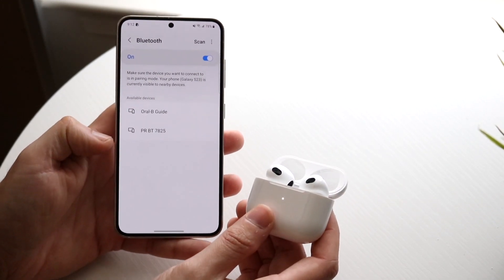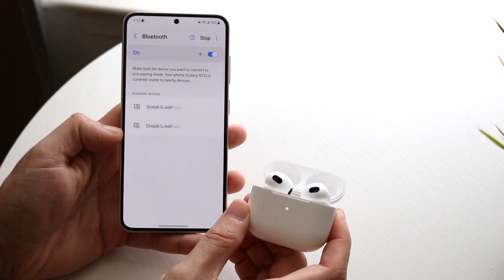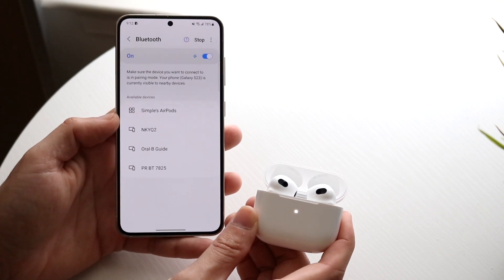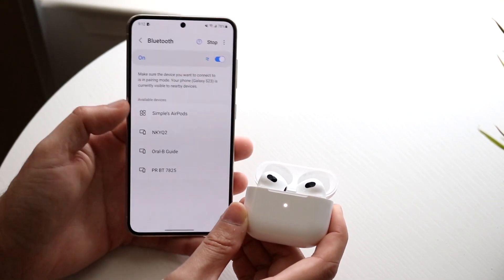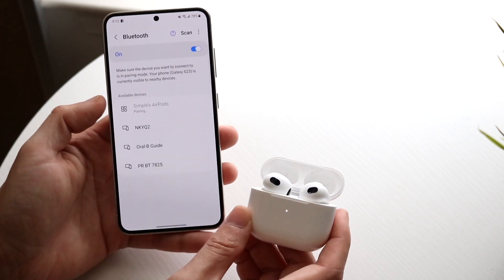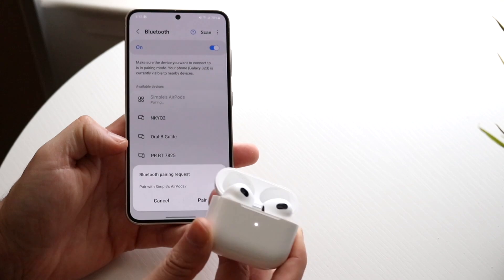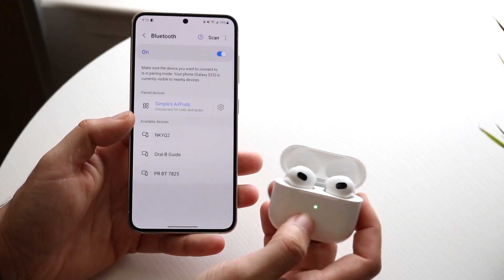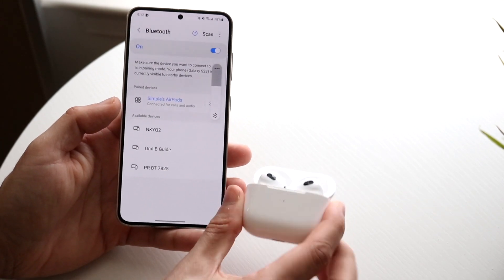Now on your Galaxy S23, click on the scan button and you should see your AirPods come up. They may not be named the same thing, but you will see those AirPods appear. Click on them and you'll see a Bluetooth pairing request — go ahead and click Pair. Keep following through until the light turns green, and that's it — your AirPods are now connected to your Android phone.